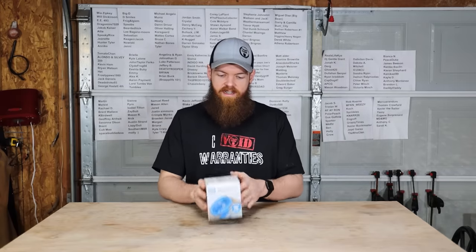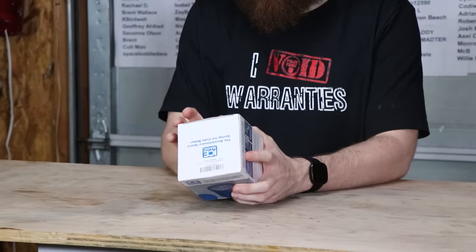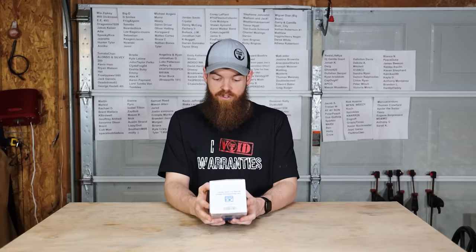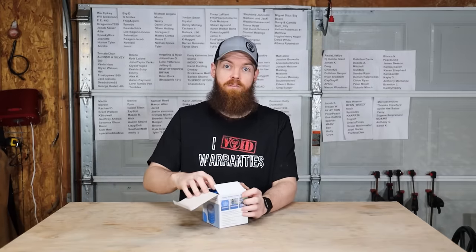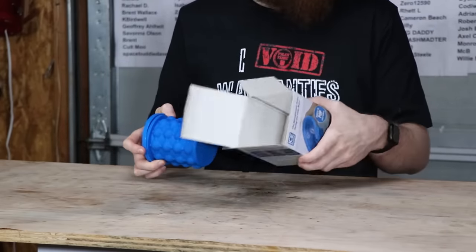Our first item that we're going to be testing is this thing called an Ice Magic — the revolutionary space-saving ice cube maker. Squeeze to pop cold cubes. This thing is supposed to be some revolutionary, life-changing ice maker.